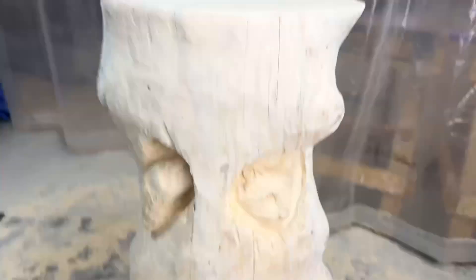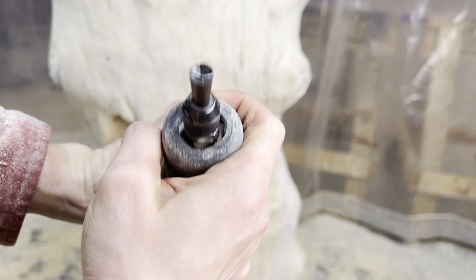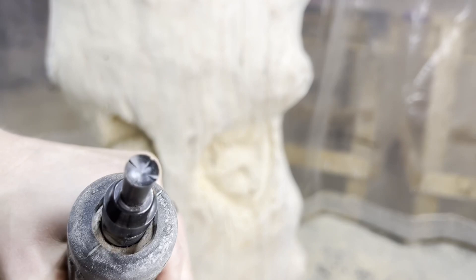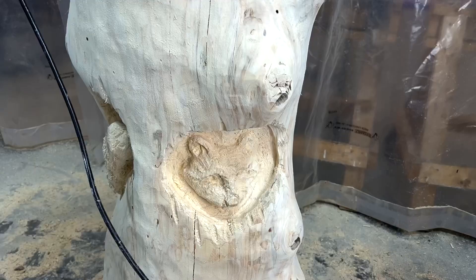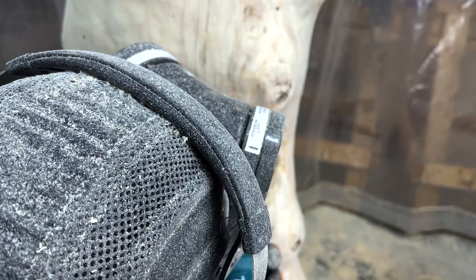The next die grinder bit I use is the concave eye cutter from Mampa Tools. They come in a set of different sizes, so I selected the one that best fit the size of the raccoons. This is a really slick way to carve the curved eye shapes. I just push it onto the marked placement I drew for the eyes, let it work its way in a bit, and voila — you get perfectly rounded symmetrical eyes.